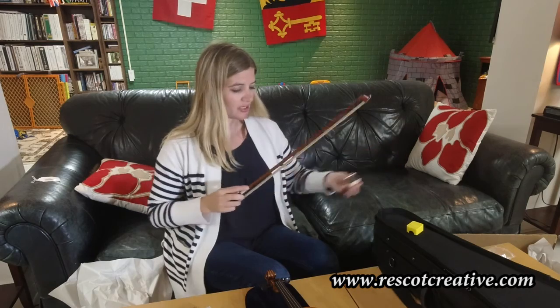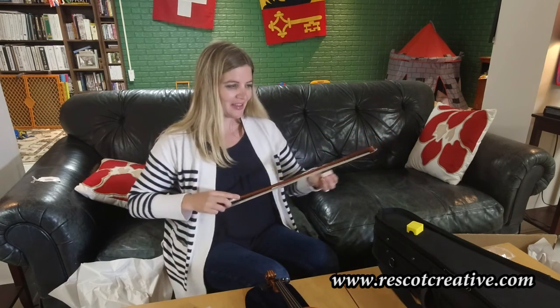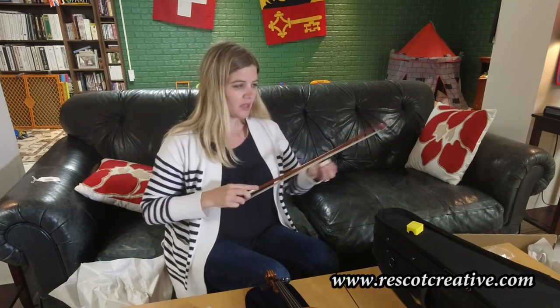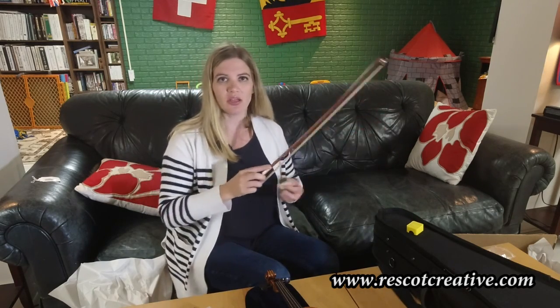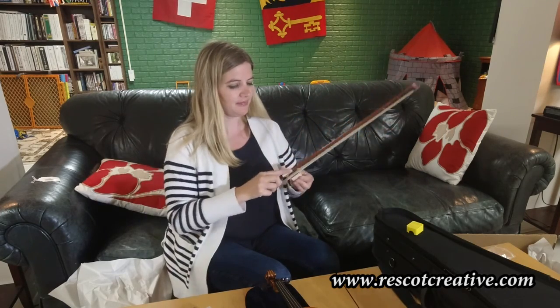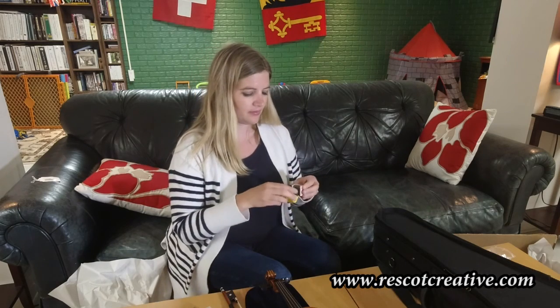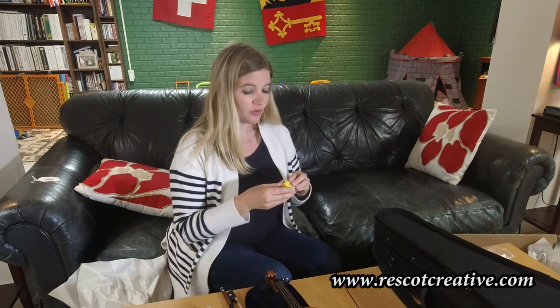When you're rosining, make sure you go from frog to tip — at least that's my preference. I don't like it when they go back and forth. Think of this as stroking the hair of a horse, because this is horse hair. Or think about stroking your dog or your cat — do you usually go one direction or back and forth? I personally prefer to go one direction. Don't lose the rosin; use it every time you practice.